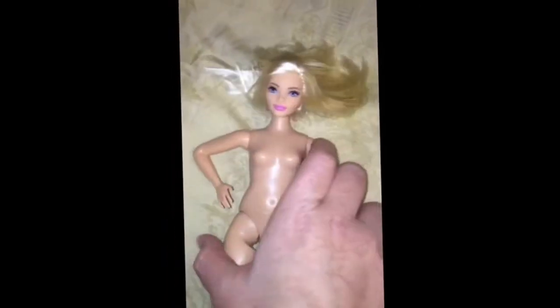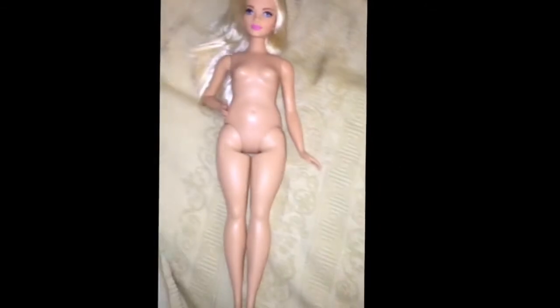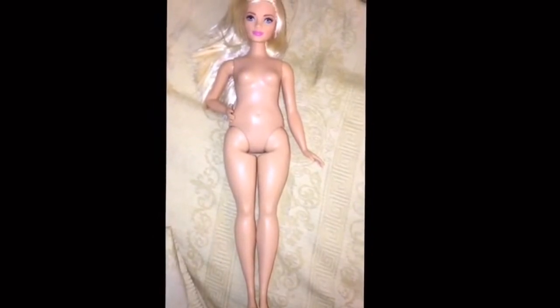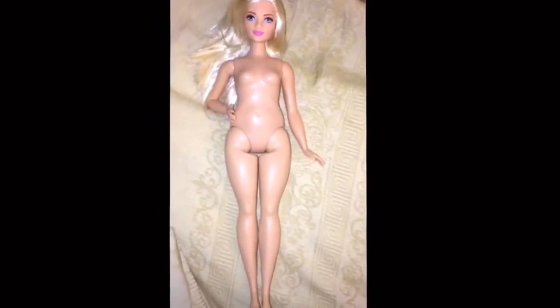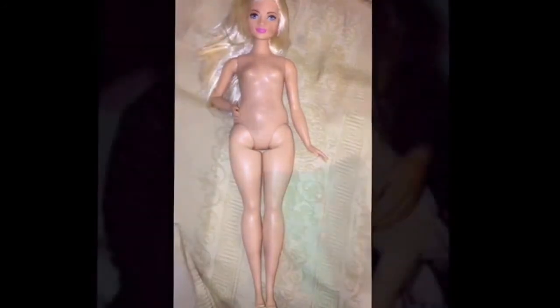Sorry about my hand — I hurt myself. So yeah, that is the new curvy Barbie, and I think it's neat that they are branching out into different body types. I think it's great for girls' self-image and I'm very proud of them. Anyway, that's my little informal review — I hope you enjoyed and I'll see you in the next video.